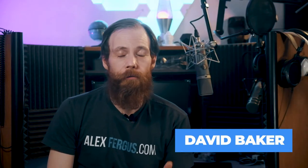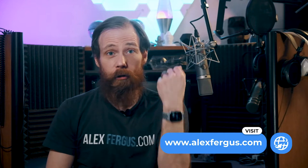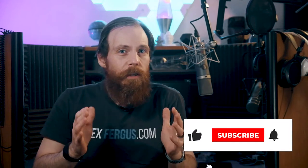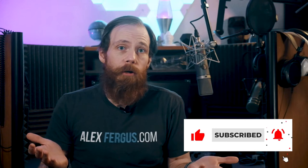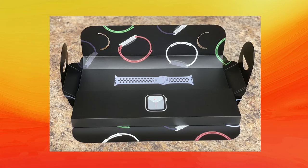Hey, it's Dave with alexfergus.com, back with another video. Today we're going to be talking about Apple's new smartwatch, the Series 6. I'm actually wearing it right now. I wear a ton of different wearables — I've got an Oura Ring, I've got the BioStrap Evo, and now I've been using the Apple Watch 6. I'm going to walk through some of the pros and cons to help you make a better decision about whether the Apple Watch 6 is something you might want to consider.